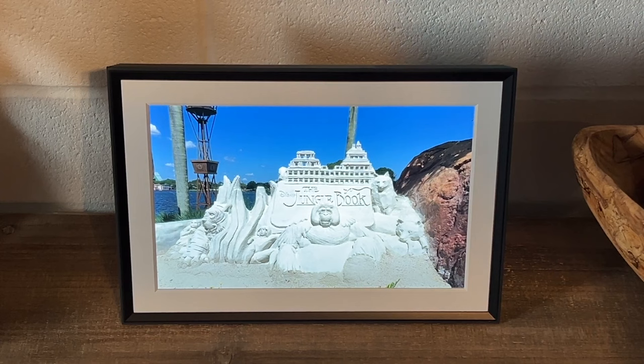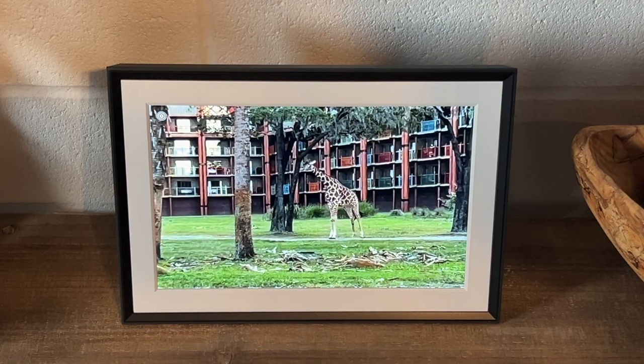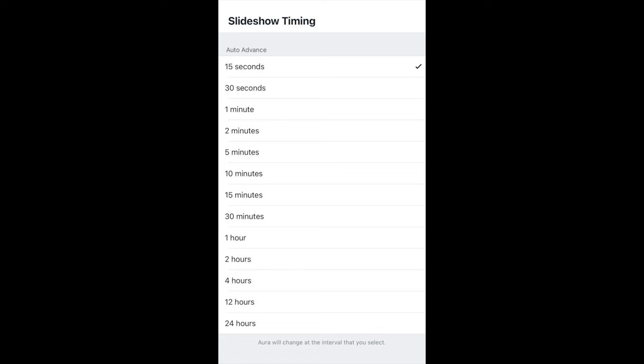As far as the transitions go, I wanted to pop in here to give you the exact specifics of the slideshow timing. On screen are the exact intervals you're able to select. You can see it has 15 seconds, 30 seconds, all the way up to 24 hours — I don't know why you'd want that, maybe just to have one picture every day. These are the different options you can select with the slideshow timing.